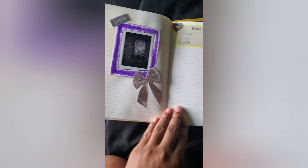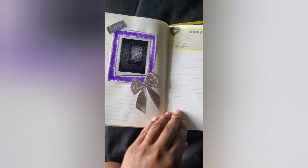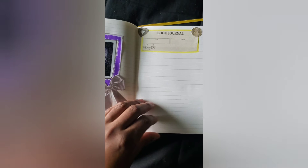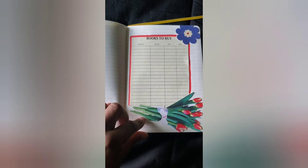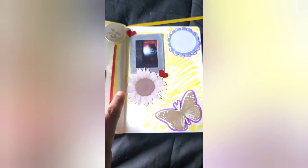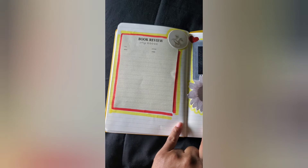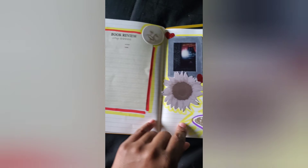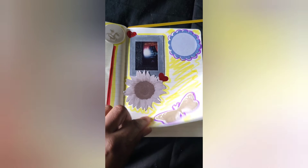I put the first book I finished — The Court of Bitterthorn — as my first entry. I included the cover image, used one of the frames, and colored a little bit. I may add more, but I was satisfied with how it looked. Then I cut out just the heading from one of the printables because I thought I might write a lot and didn't want to be limited, so I left the back page blank.